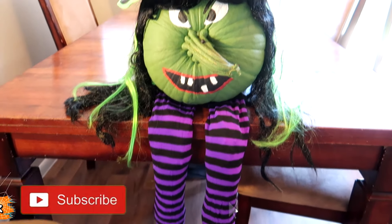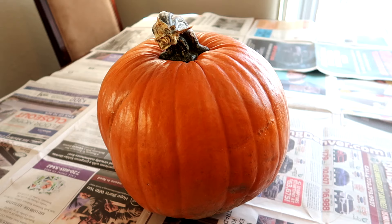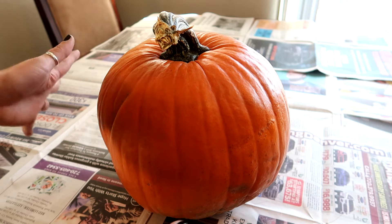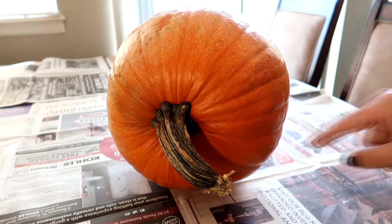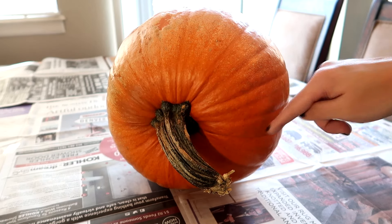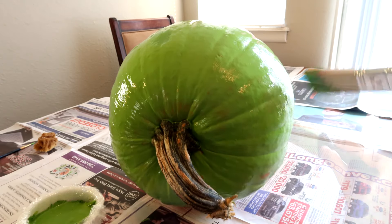I made this witch a few years ago after finding it on Pinterest, and I want to show you guys how to recreate it. The most important thing when picking out a pumpkin is the stem, because this is going to be the nose. You want to look at pumpkins from the side to see if it has a good witch's nose.